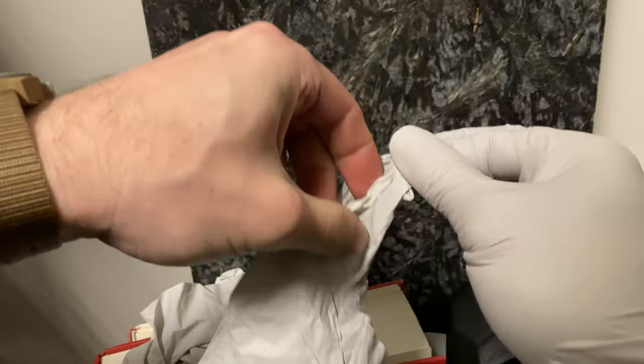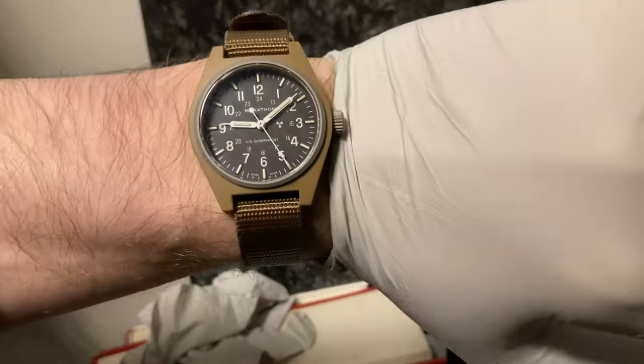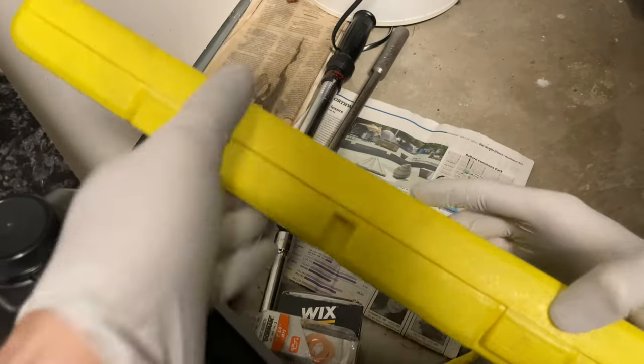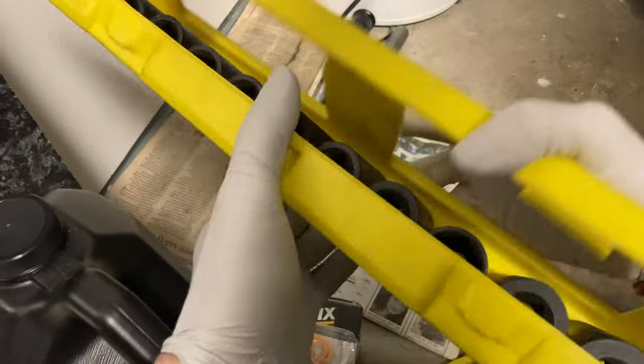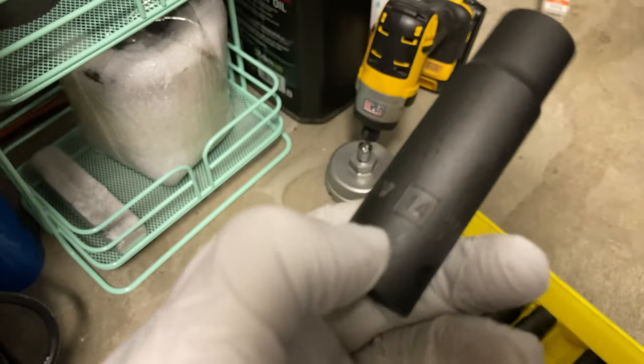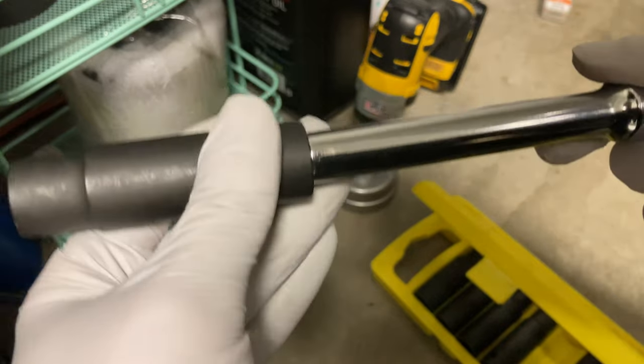Put on some gloves — nitrile work great. These are thin nitrile from Costco. This keeps the engine oil off your pants. We're going to extract a half-inch socket from this assembly here — it's the 14mm we're after. There it is. We're going to install it on a four-inch extension bar.